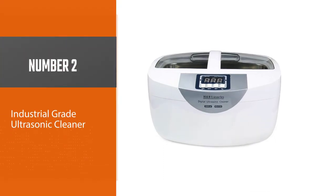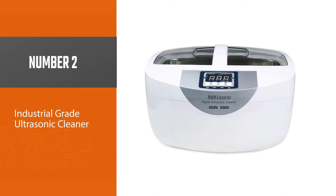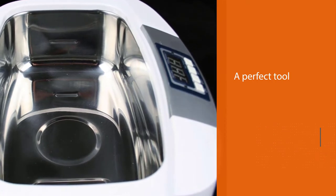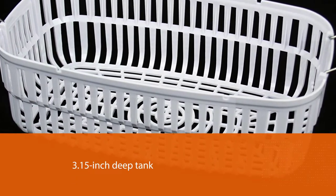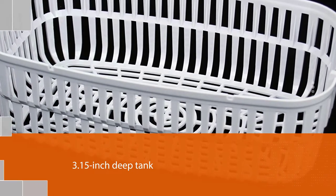Number two: Industrial Grade Ultrasonic Cleaner. H&B Luxuries Industrial Grade Digital Heated Ultrasonic Cleaner is an option that will help you clean your vehicle sector effectively. It is a perfect tool with a 3.15-inch deep tank that can effectively hold about 2.1L of liquid. It comprises a solid, quality plastic basket with excellent drop-proof and waterproof capability.